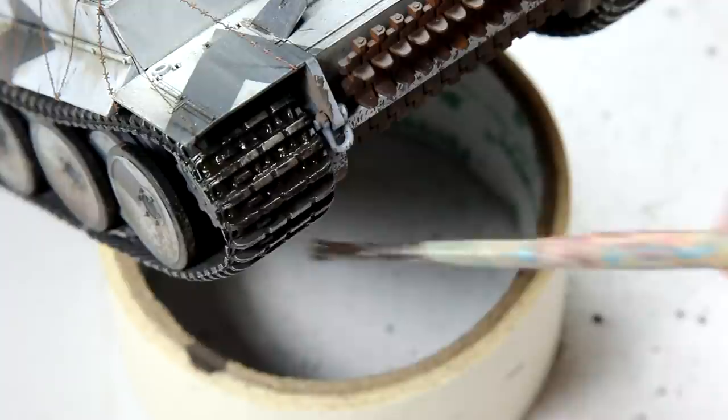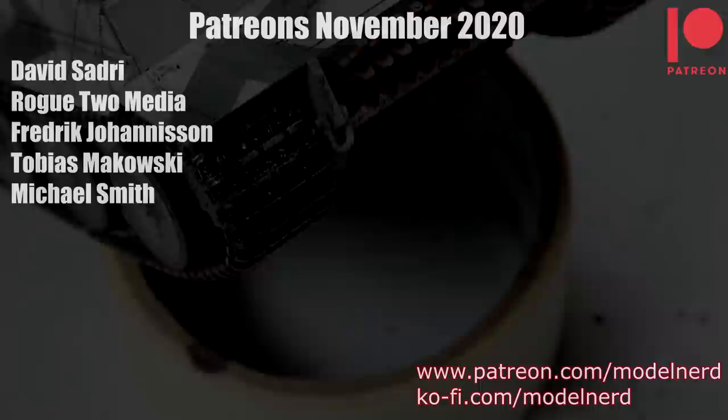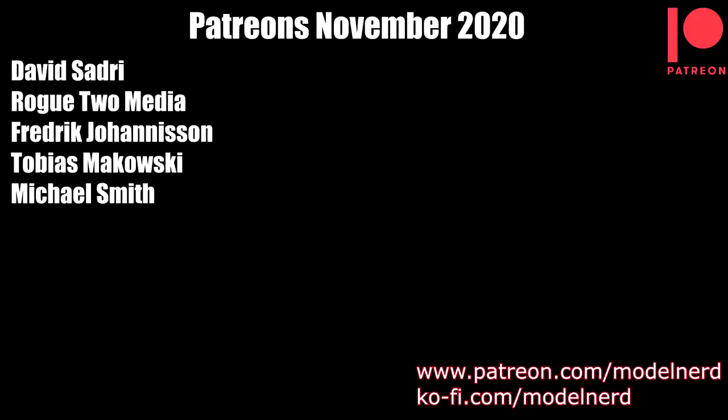And with that done the model was complete. Before I show you the final results, let me take a moment to say thank you to my Patreon supporters. I really do appreciate all of your support, and all income I get from that goes back into buying things for the channel. So thanks a lot guys, I really appreciate that.